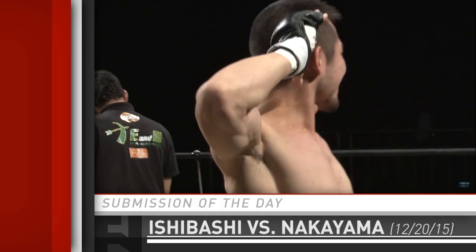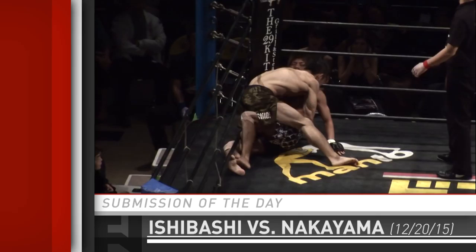Yeah, it's real. Ishibashi. I don't know when I've seen that. Not many times, that's for sure.